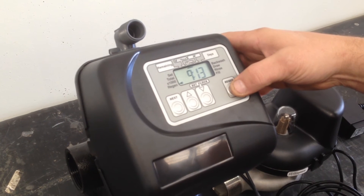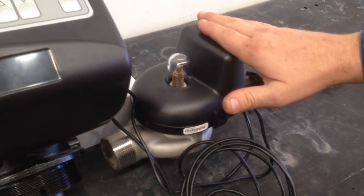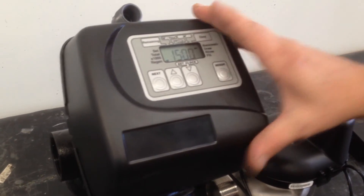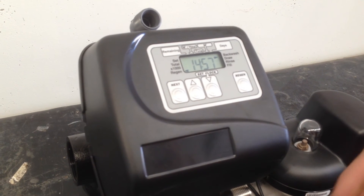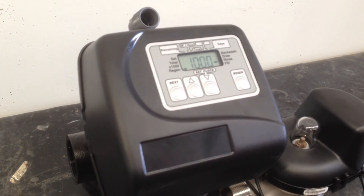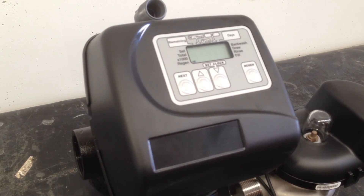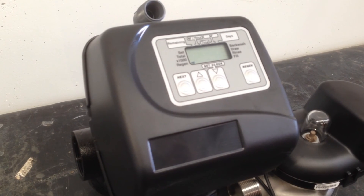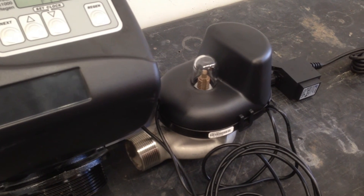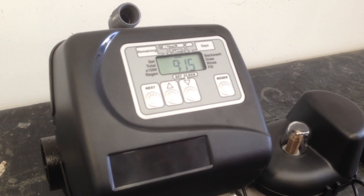To start a regeneration, press and hold the regen button for five seconds. First thing it'll do is shut the no hard water bypass, then it'll open and start the regeneration on the valve. If you want to cycle through the regeneration — you've started the regen but want to skip ahead — the regeneration button will take you to the next part, which would be our rapid rinse. Hit it again and it's back to service. The valve goes back to service, then opens the no hard water bypass. Our no hard water is opening up and we'd be returning to service. That's it, back on the line.